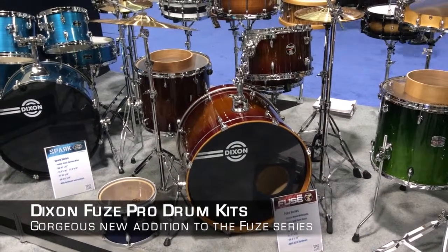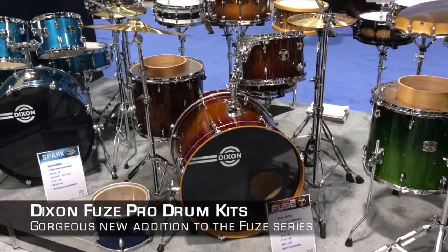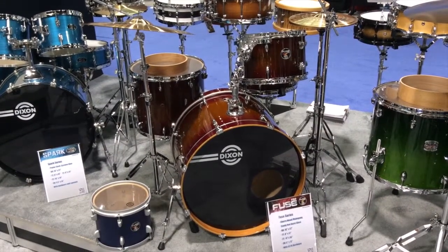Beautiful finishes. The five-piece shellback is $100 more, an MSRP of $799. The Bop Pit is $100 more, at $699.